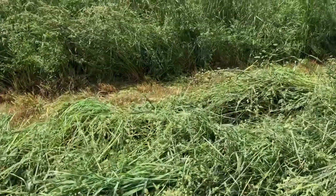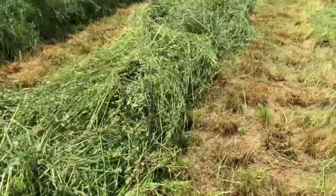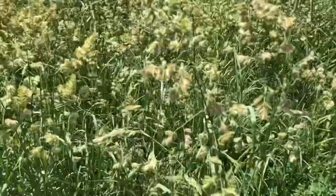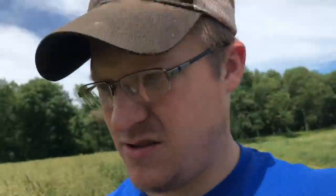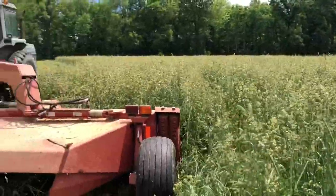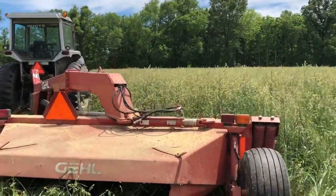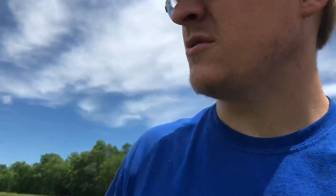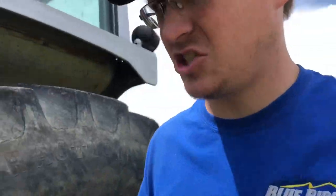Here is the windrow coming out of the disc bine — pretty good size. Here is the hay. I'm 5'8", 5'9", standing flat on my feet. You can see where it's at. That's in the middle of the field — that's not just one clump. Compared to the neck of the disc bine, it is a little bit far along. But we're all at the mercy of Mother Nature, right? Let's get back to cutting. You can see all the seed heads out there — mostly orchard grass, got some Timothy, alfalfa.